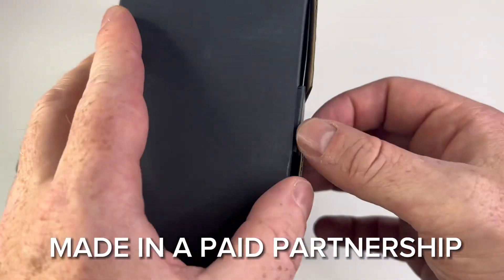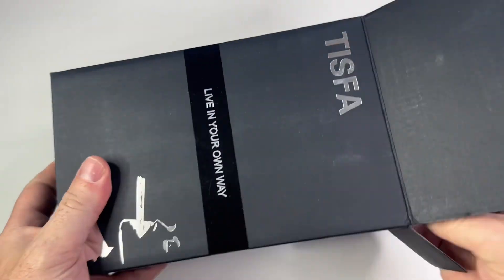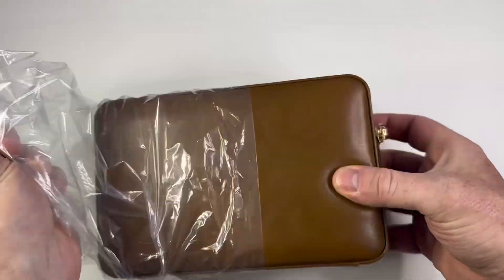This is a top-notch travel cigar humidor by TISFA. This all-in-one package has truly captured my heart.